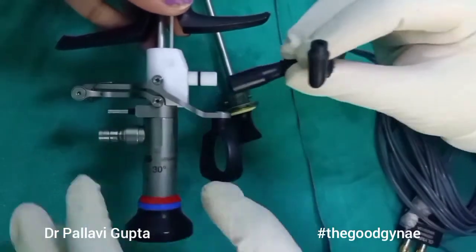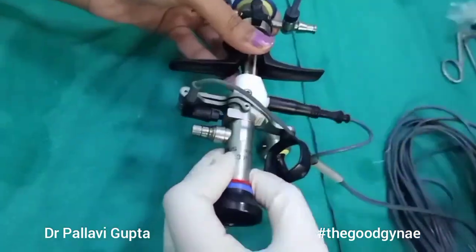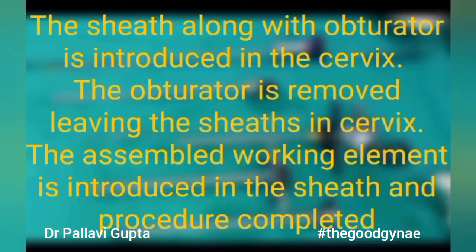Once our resectoscope is checked, we are going to attach the light source, energy source, and distending medium. We introduce the sheaths and the obturator into the cervix, remove the obturator, the working element is introduced, and the procedure is completed.